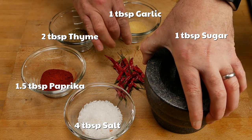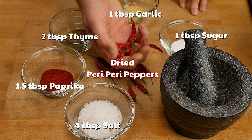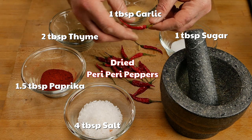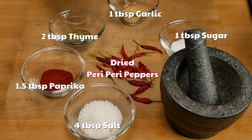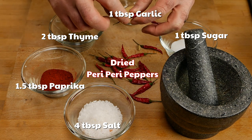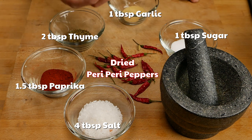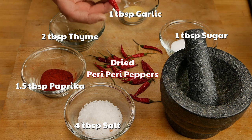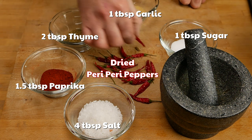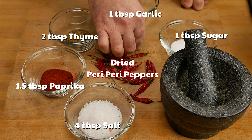And then lastly, we have our peppers. These are some peri-peri peppers from last year from my garden, and I've dried them — very, very well dried. They need to be. You can't have any moisture here or else this will clump up when you put it away. I'm going to take off the stalks and use just the red part of the pepper. If you don't want as much heat, use fewer peppers or take out the seeds.